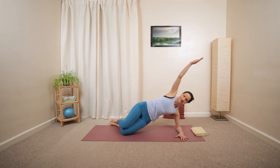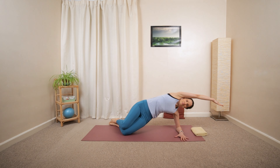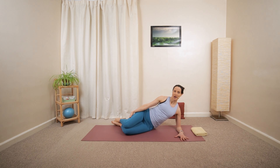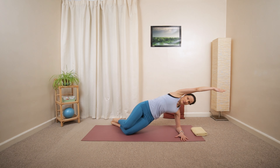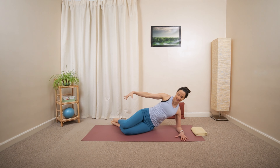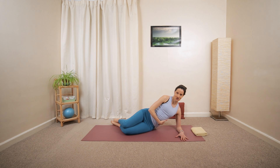Two more repetitions. Inhale, hold — with or without the hips elevating away. Last one — press the elbow and lower legs into the ground, using the lower side of your torso as you lift. Good job.